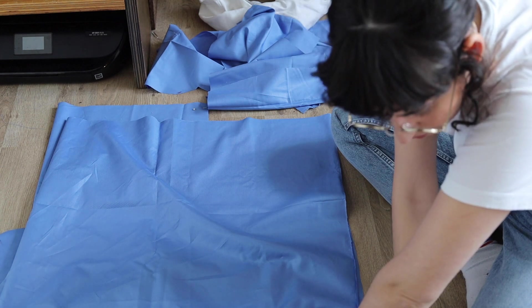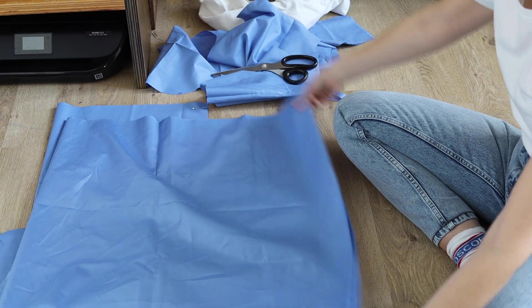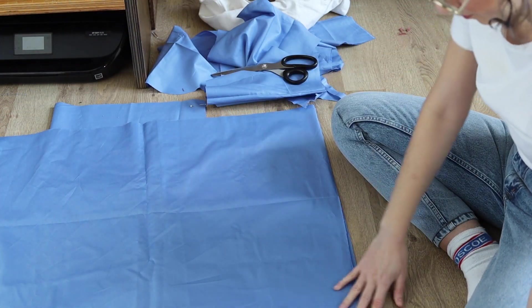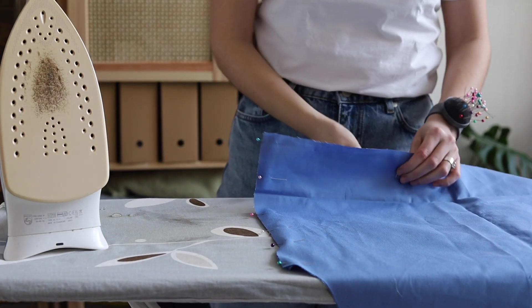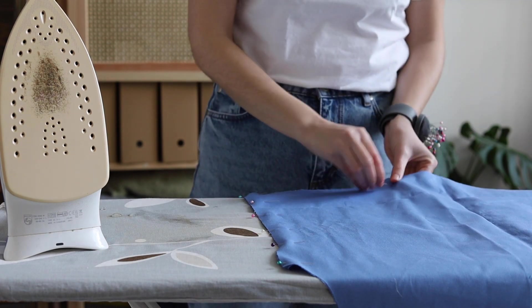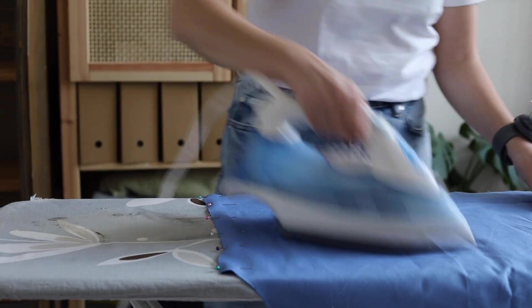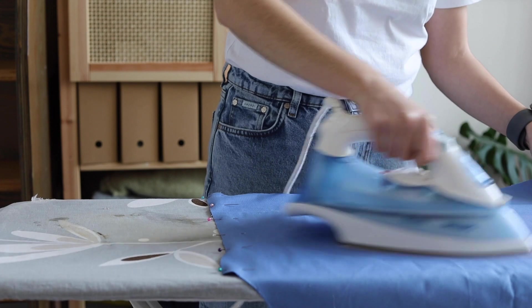Here I'm just cutting the sides to have two equal squares or rectangles to work with. This is probably something you should do before starting, but I was eager to get going, so now I'm just ironing the fabric to have it lie flat when I start sewing.